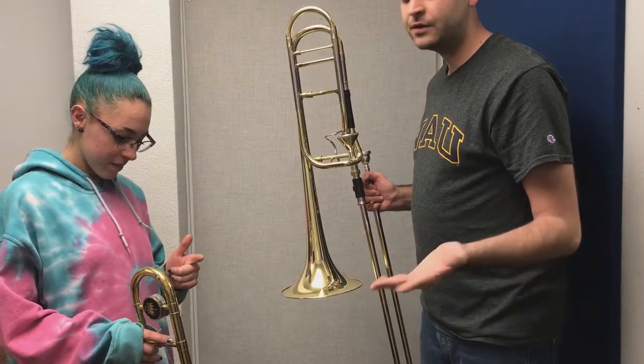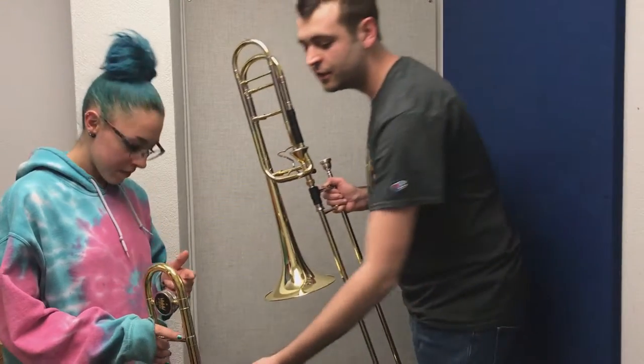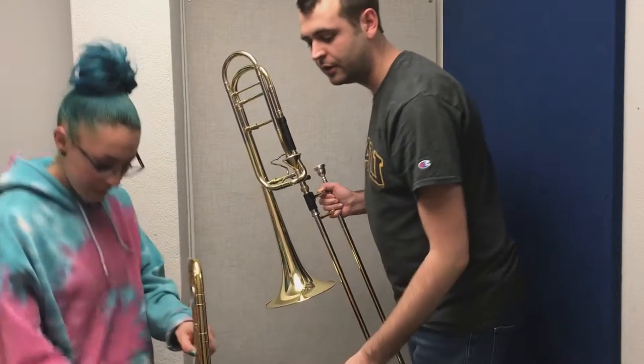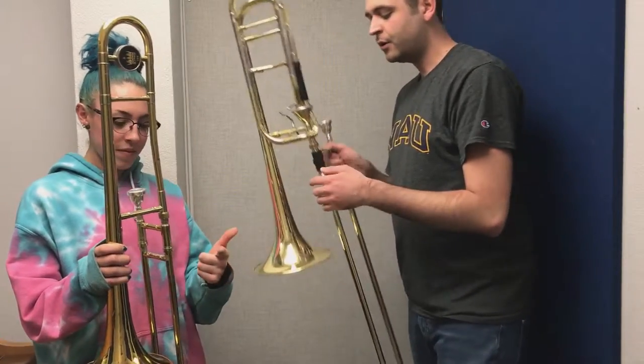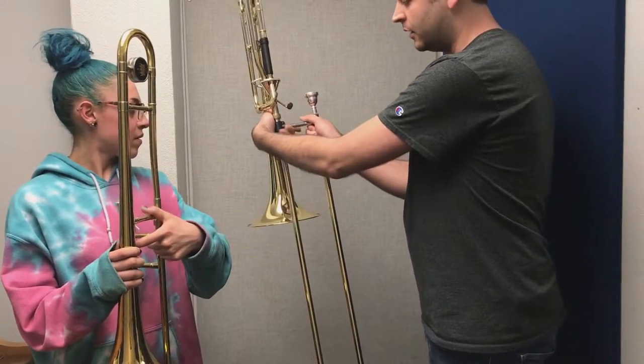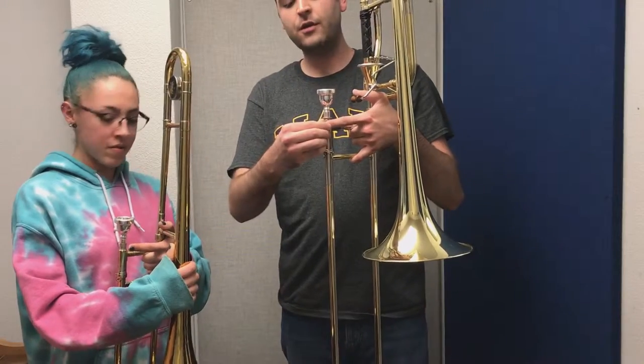Now I'm going to show Jessica how to hold the trombone. The way I've been instructed to do this is you're going to make the letter L with your left hand — L for left. You're going to hold these three fingers down. On Jessica's trombone, she's going to rest her thumb on this cross brace. I'm going to wrap three fingers around right here, and then my index finger is going to rest on the mouthpiece receiver.